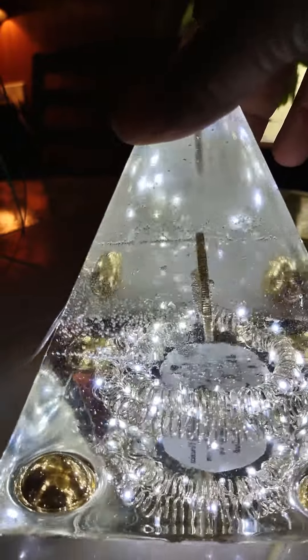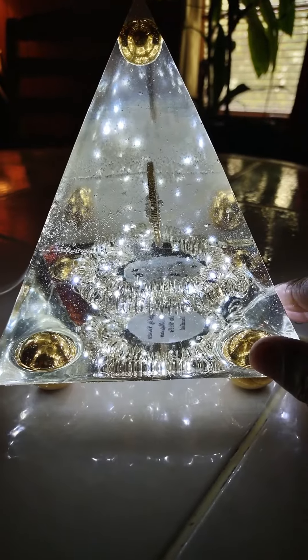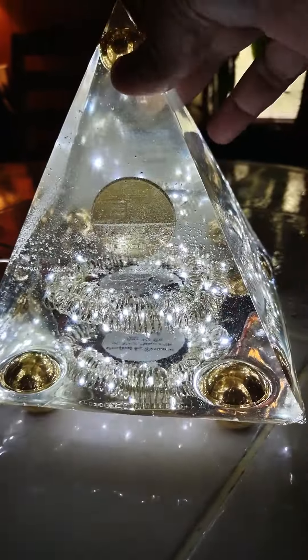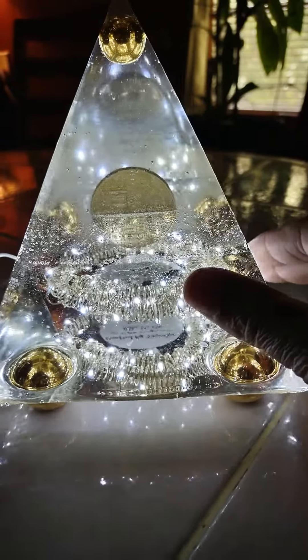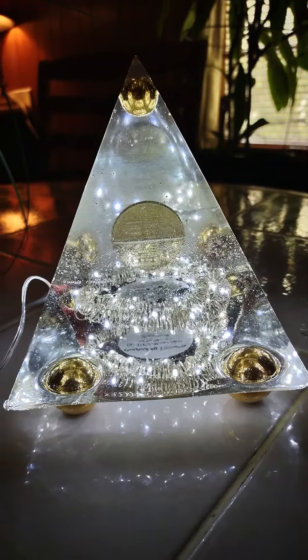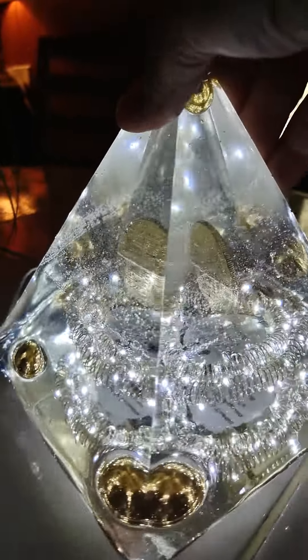This risen lamp turned out really well — that is beautiful. I did it in gold because the coin is in gold. You see the little ball at the top, it's in gold, the legs are in gold, and the coin is right in the center of the lamp.